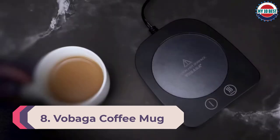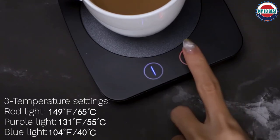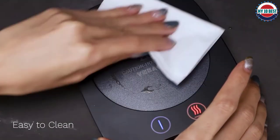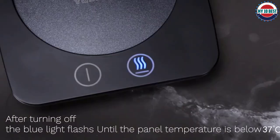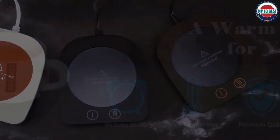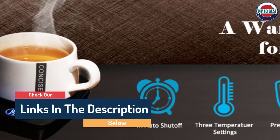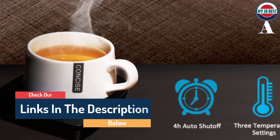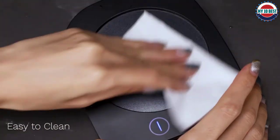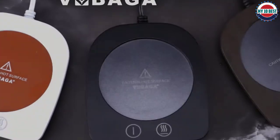Number 8: Vobaga Coffee Mug and Cup Warmer. This coffee warmer comes with an automatic shutoff feature that kicks in after four hours. Once the warmer powers down, a blue light will flash to warn users that the heating plate is still hot. It has three temperature settings: 104 degrees, 131 degrees, and 149 degrees. The 20-watt device has a waterproof design. The heating plate measures 3.5 inches, accommodating most cup sizes, and the cord measures 59 inches. The only inconvenience is that the indented surface makes it a little more difficult to clean versus a flat top surface.